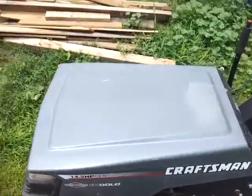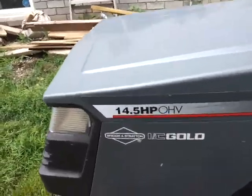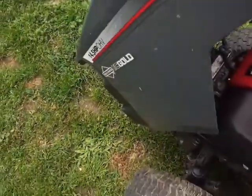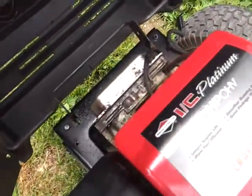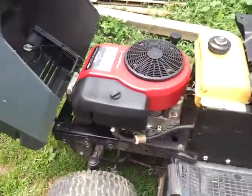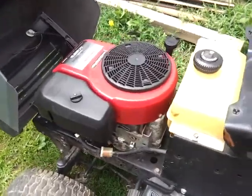Hey everyone, Renner Brian here. Quick update on the little Craftsman 14.5 — actually, that says 14.5, but the engine says 15.5. So I don't know if it's a replacement engine, different hood, or what. I got this running good now, and we'll fire it up for you.